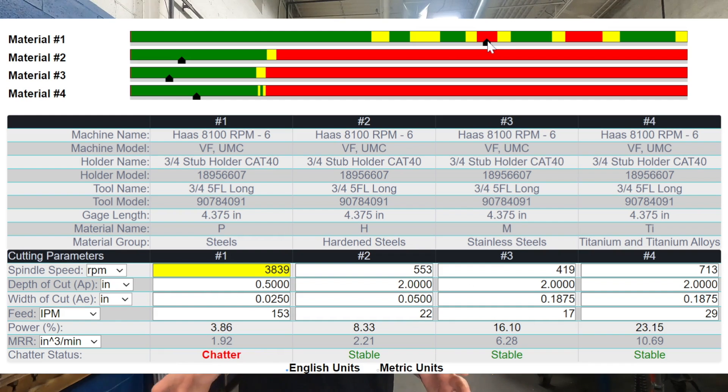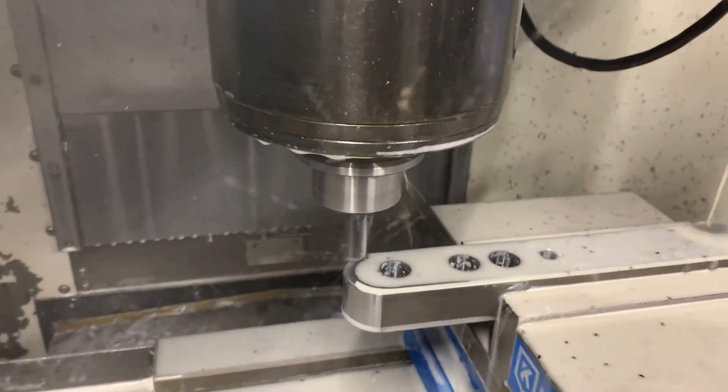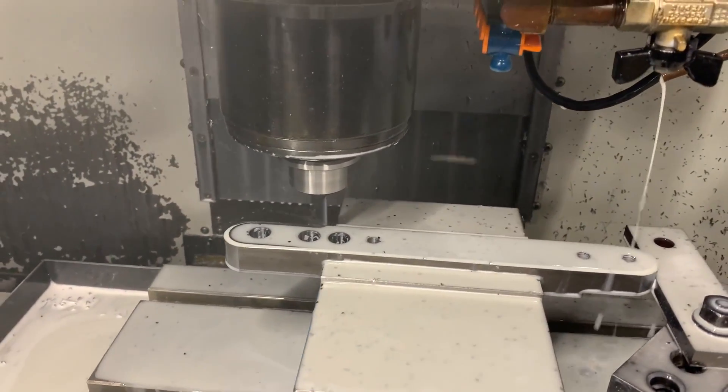But if we use the AccuPro system dashboard before getting started, you can see that if you actually dialed up the speed and feed even further, there are other green areas further up the bar. Essentially, if you pushed through the zones of bad chatter and kept dialing up, eventually you'd get there — but this takes all the guesswork out. We're not breaking tools, we're not wasting time. We can go in right off the bat with an optimized speed and feed, getting faster cuts, harnessing the power of the machine, reduced cycle times, higher material removal rates, and a better finish. There's really no downside.